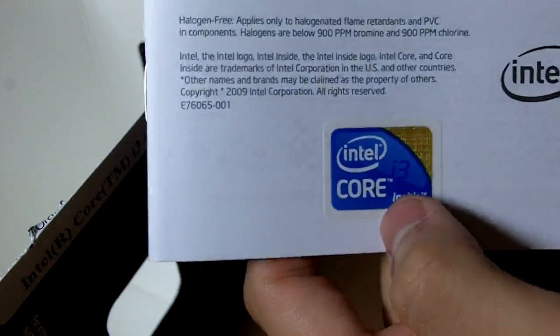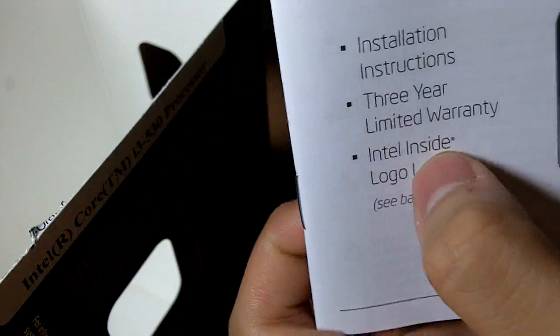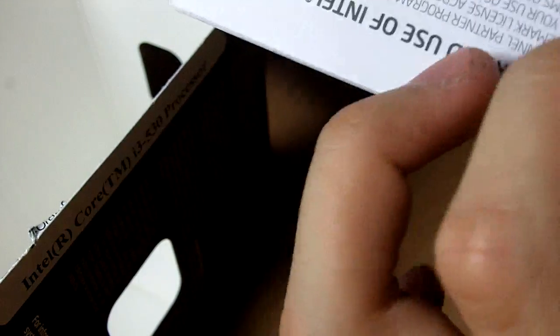We also have the Core i3 case badge, user guide, installation instructions, 3 years limited warranty, and an Intel Inside logo label.